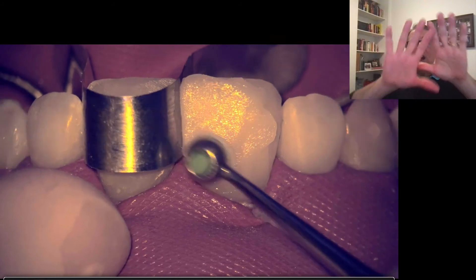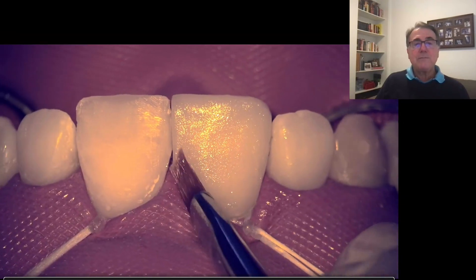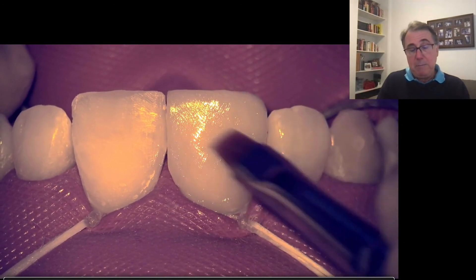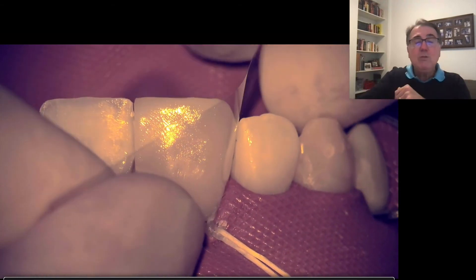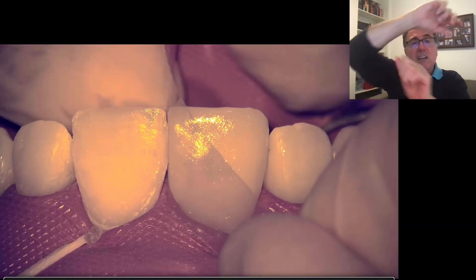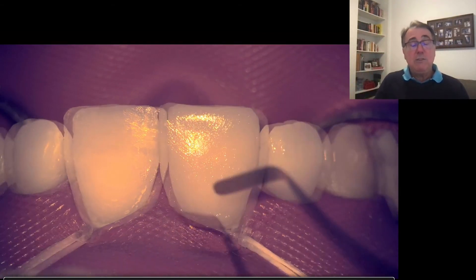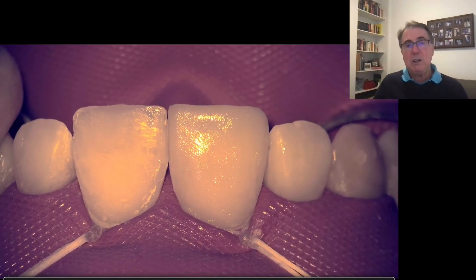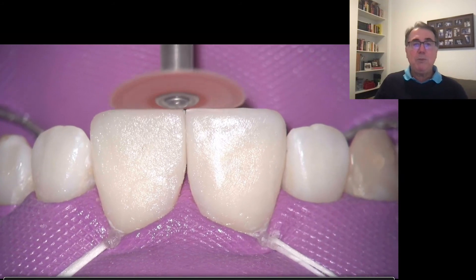I pull the matrix — it could be a mylar matrix or a metal strip — from buccal to palatal surface, and while I do that I make a movement to create the proper contour of the proximal surfaces. I did one central and now I'm going to finish the other one. After that, we're going to start our finishing and polishing. We start always with the discs — these are the Sof-Lex discs from 3M — using all those discs to create the proper anatomy.